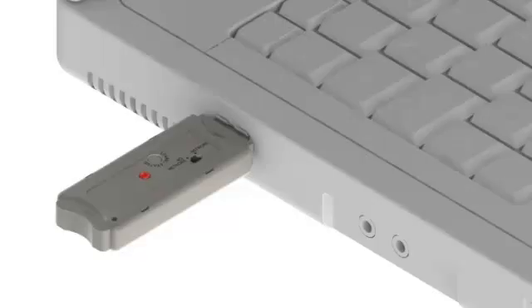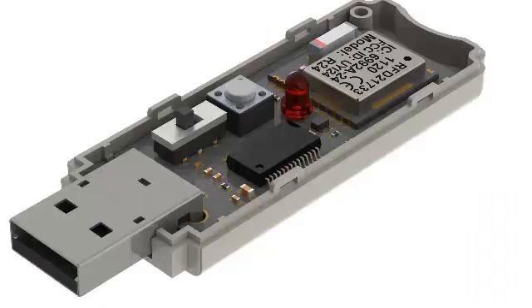Easily transfer data to and from any PC using the RFD21807 wireless USB dongle. The dongle has a built-in RFD21733 RF module, LED for status indicator, push button, and a mode switch to switch it between mode 2 and 3 so you can have network, which is private, and also open mode.